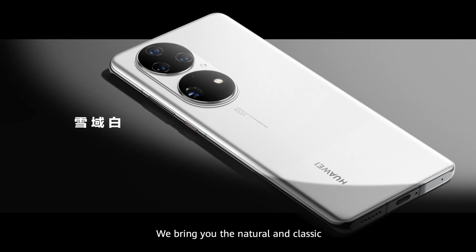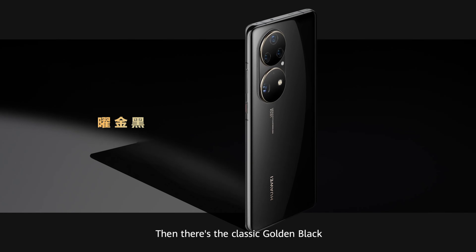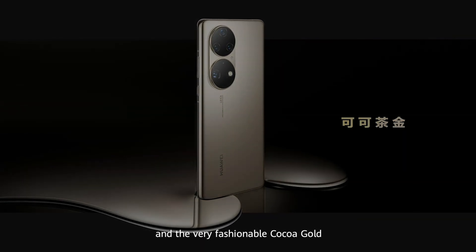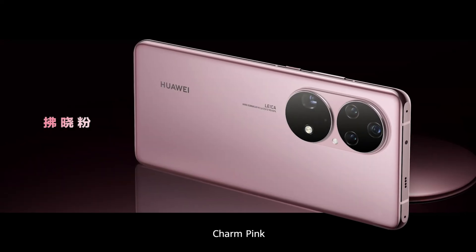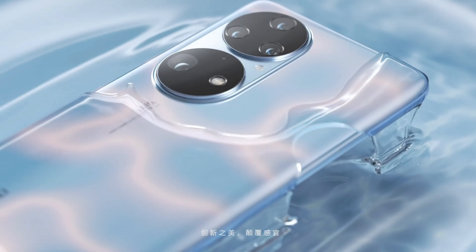We bring you the natural and classic pearl white, a very pure color. Then there's the classic golden black and the very fashionable cocoa gold. Charm pink is an elegant and appealing color option. And today, we are introducing a special new color option we've named dynamic sky blue.